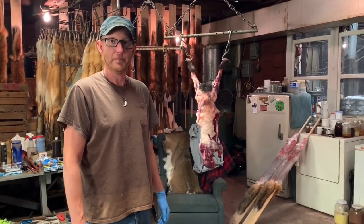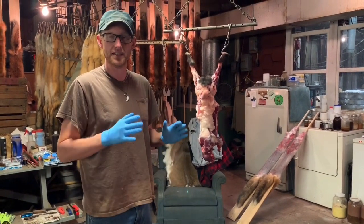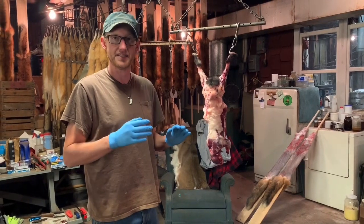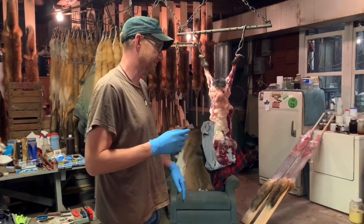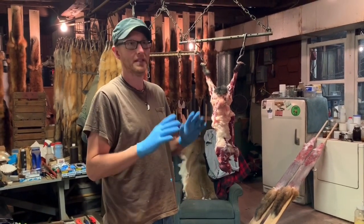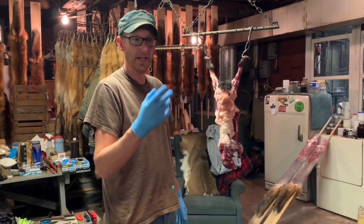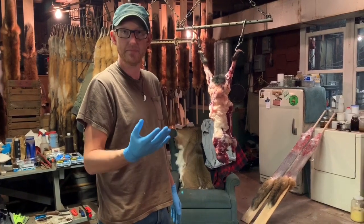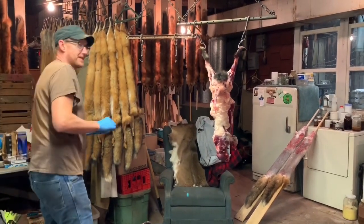Hey trappers, we're back here in my shed. After some folks saw me cut the glands out of that red fox, I had some requests to show how to extract the essence from a skunk. I want to start by saying I am NOT an expert on skunks — there's a lot of guys in the ADC business and some Western trappers who are real experts at doing skunk essence — but this is how I do it. I'll show you how to take the essence out, and also if you want to save the pods themselves and rot them down to make lure, I'll show you how to take them out too.